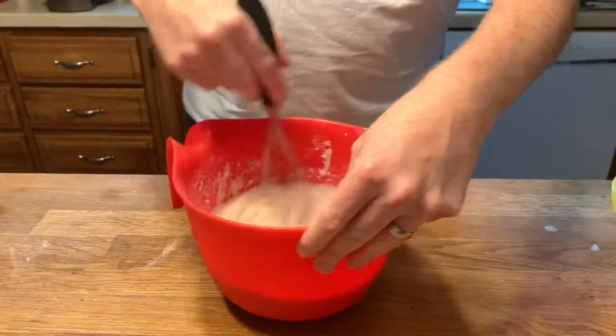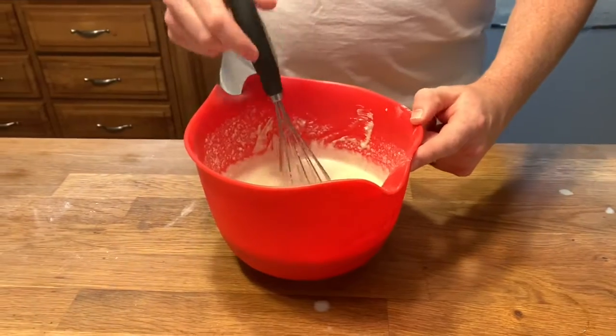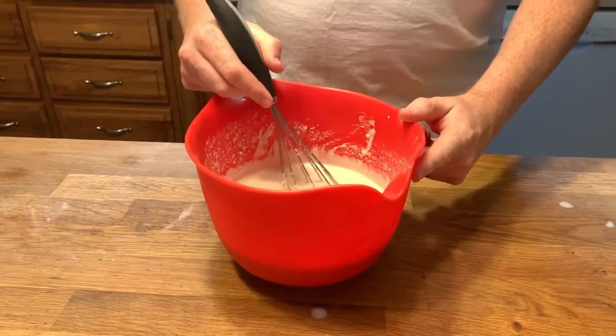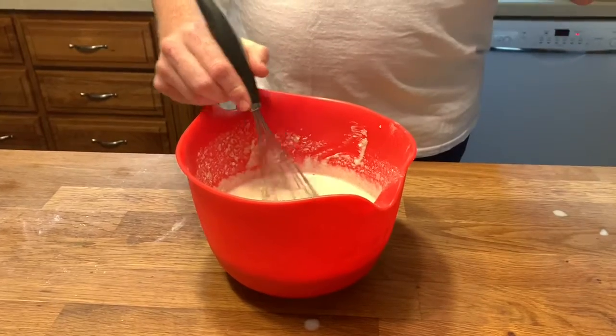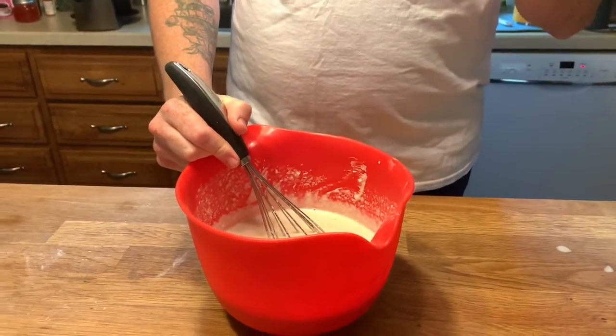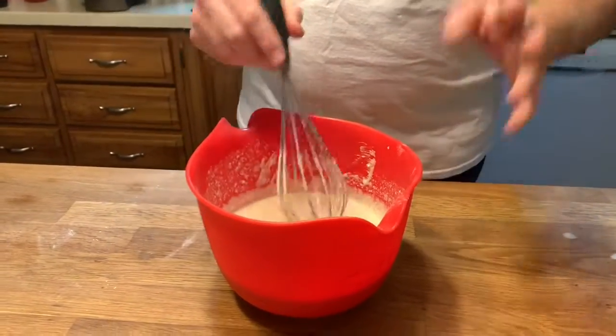Alright, so we have some cornmeal muffin mix. I didn't actually have any yellow cornmeal, so this is white cornmeal. You have cornmeal, baking powder, baking soda, salt, sugar, and some allspice. It's going to be amazing — really savory.